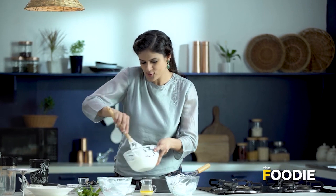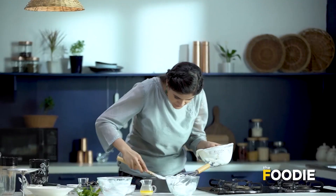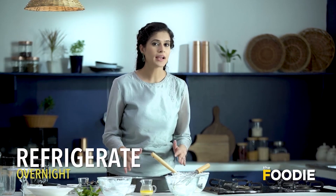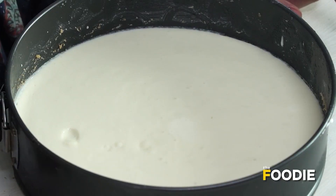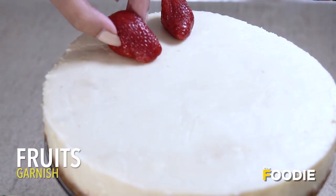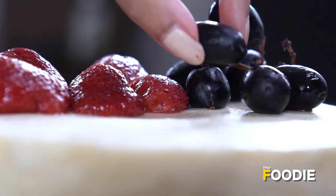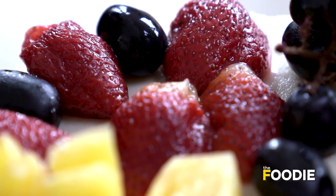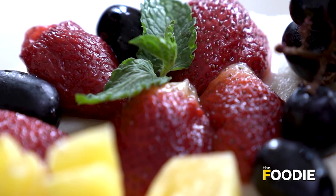All that remains now is to dollop this gorgeous mixture and spread it. This is done. I'm going to pop it in the fridge for at least 4 hours, but if you keep it overnight, the flavours really go in. That's my cheesecake ready. I'm going to top it with some fruits — any fruits of your choice. Some pineapple and some fresh mint. Doesn't this look gorgeous? No-bake cheesecake is ready — I hope you try it and enjoy it.